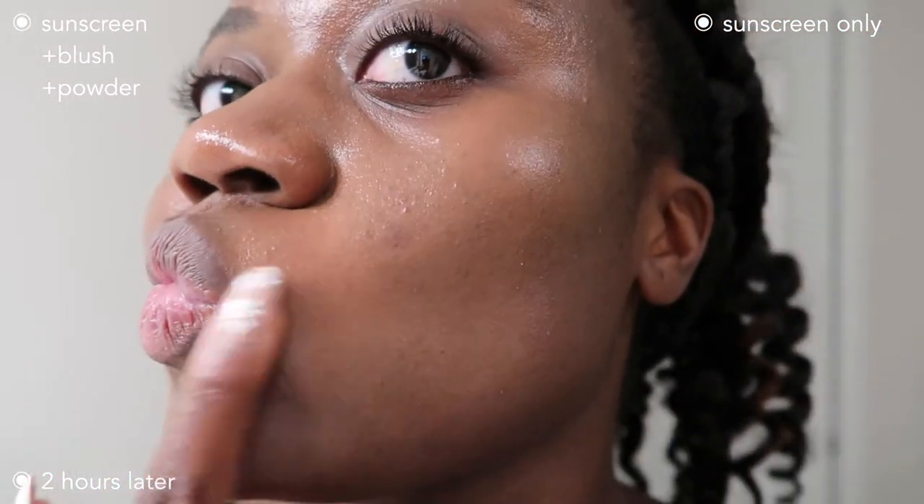It did work fine with my blush and powder without separating or breaking up. After two hours, the powdered side still looked better and the blush added dimension, but the non-powdered side looked greasier. I didn't use a setting spray — just powder and blush — and it worked fine with other makeup products. The only issue is it's not mattifying like it claims. It's definitely glowy. I also found it transferred a lot to my clothes and hands whenever I touched my face.